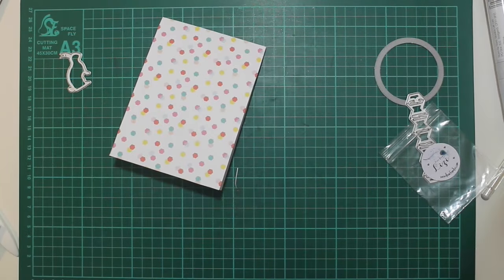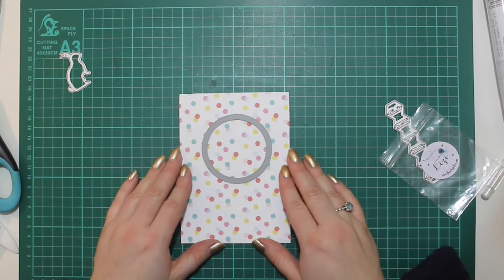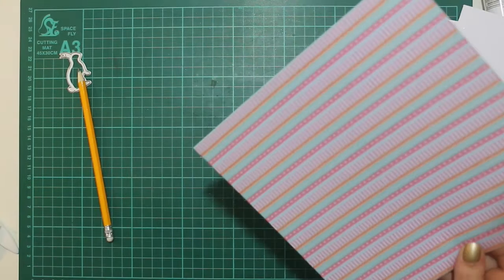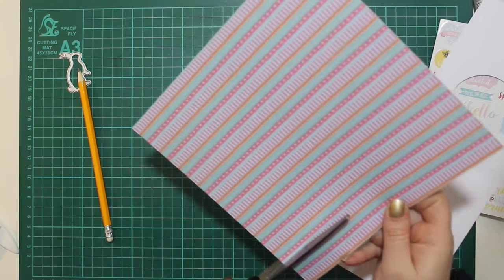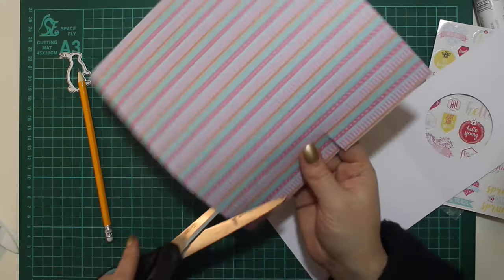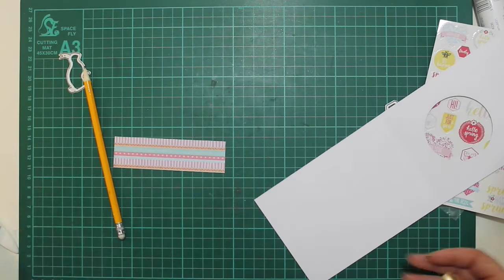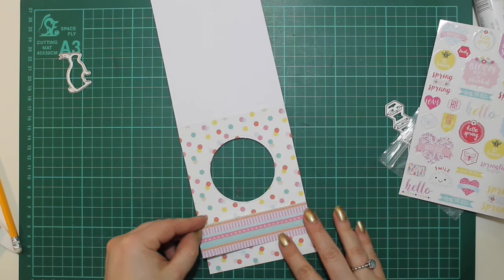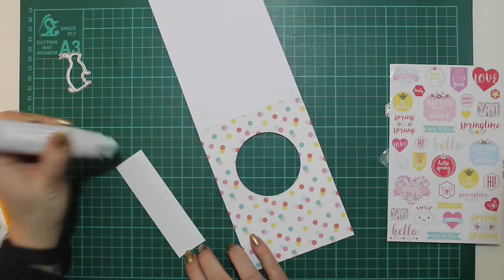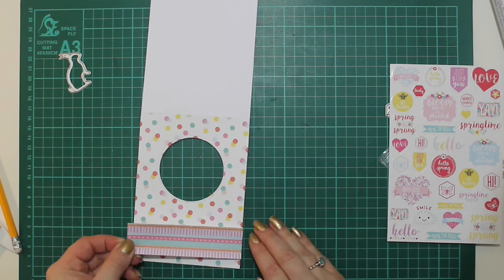I've stuck that down with my broad-tipped Nuvo glue pen, turned it over and trimmed off the excess using a large pair of scissors — less likely to get crooked edges that way, using the actual card blank as a guideline. Now I have my card base with a backer on it and I'm using a Mama Elephant circle die. Here I'm cutting just a short piece of striped paper to create a little banner across the front of the card.